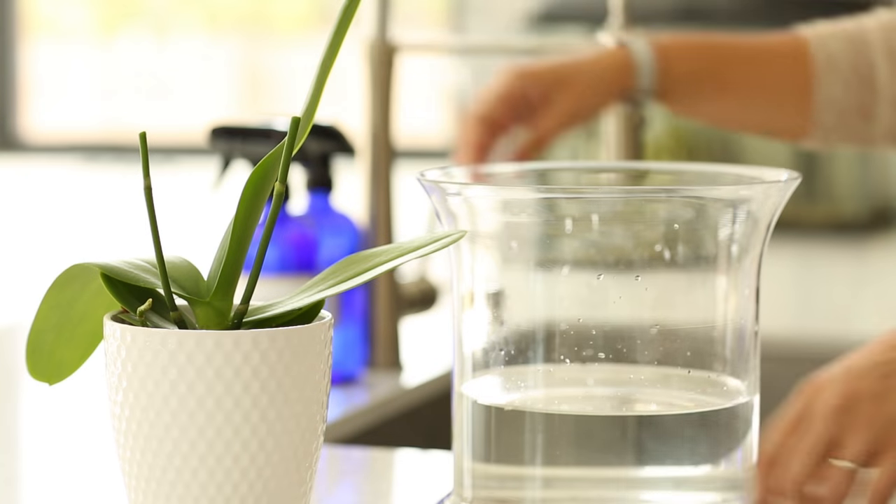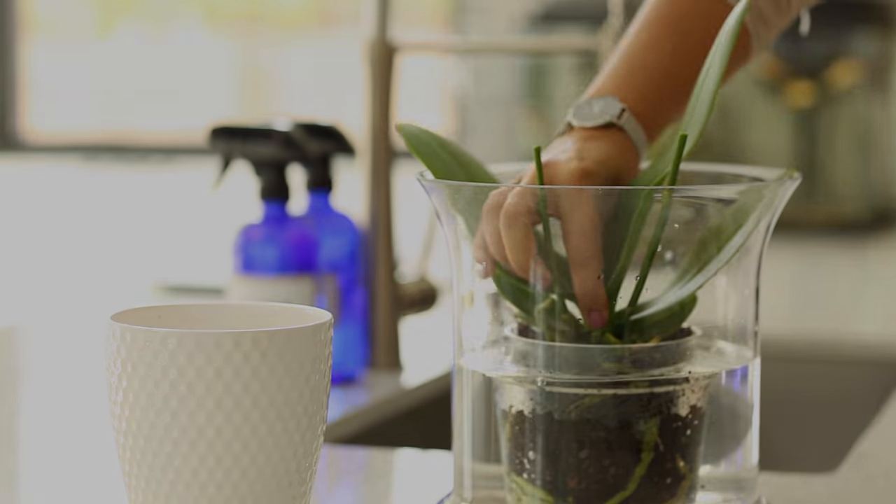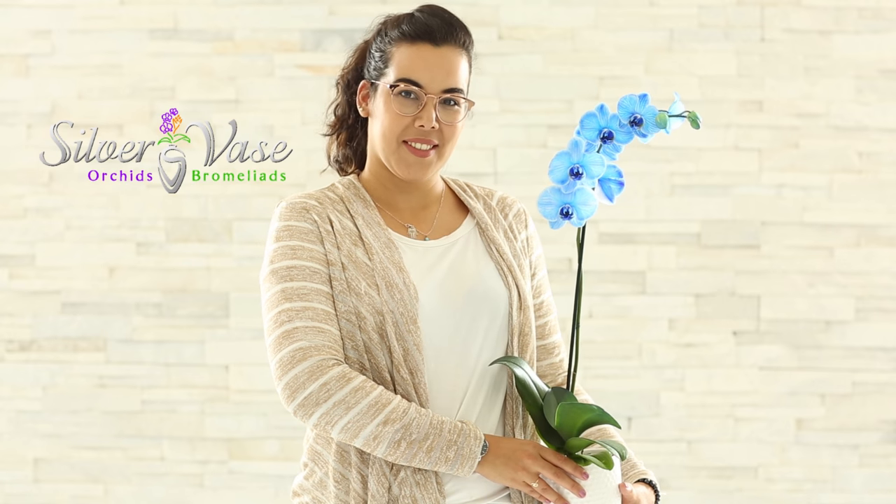Continue to care for your orchid regularly using the same care instructions used when it was blooming. Look for specific care instructions for each kind of orchid in our series.